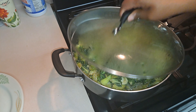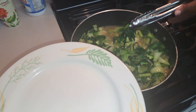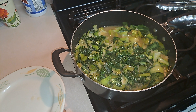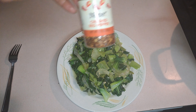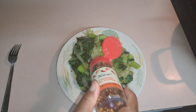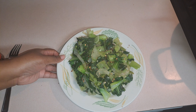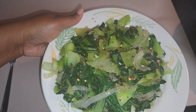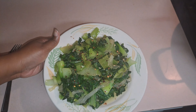Alright, the bok choy is done. I'm going to turn it off and let me show you — you just want the leaves wilted, okay, just like this. I'm going to put this on a plate. You can sprinkle a little bit of red pepper on it, which I am going to do because I like it spicy. And that is it! That is how I make my bok choy with onions and garlic, salt, pepper, onion powder, and red pepper flakes — that's all you need.